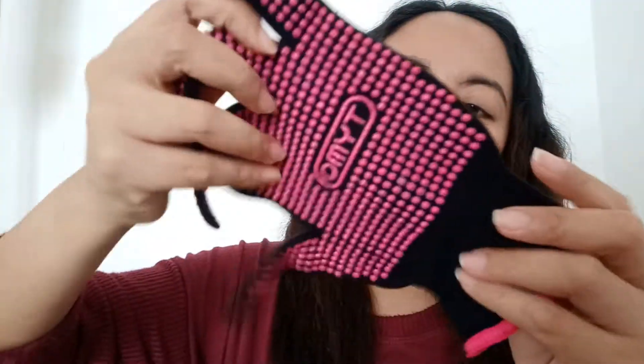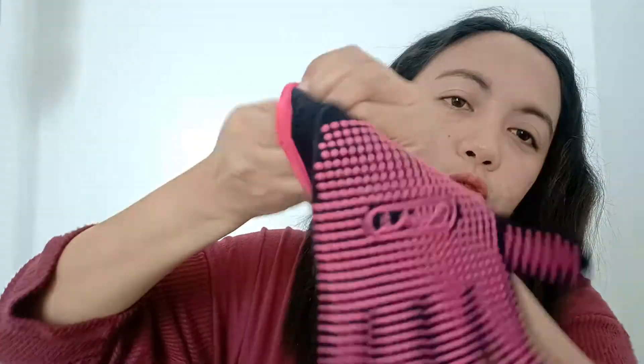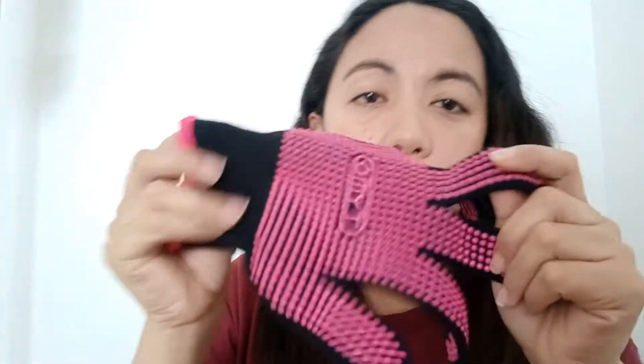Meron din syang kasamang dalawang clip. At meron din syang glove — para siguro hindi mainit ang iyong kamay. At ito ang maganda — meron syang sarili niyang lagayan, para kung sakali gusto mo mag-travel at gusto mo syang dalhin, pwede mo syang ilagay dito.